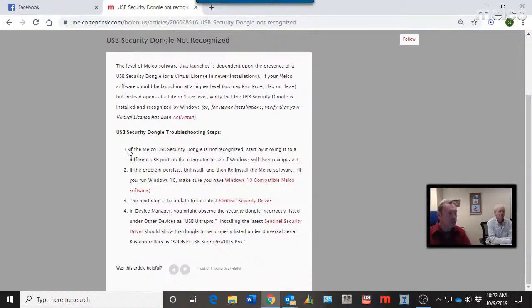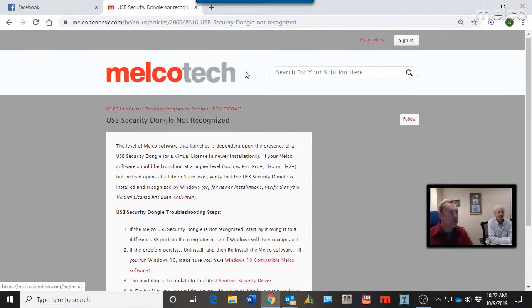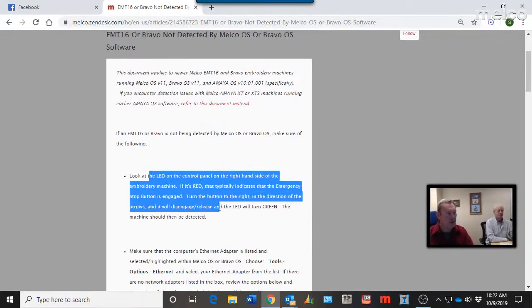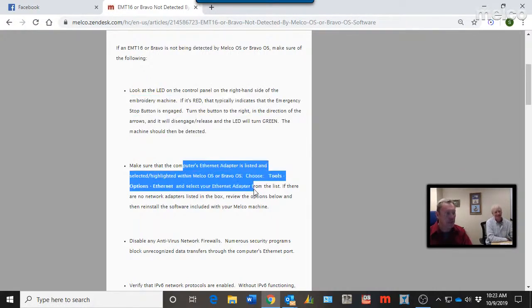The USB dongle troubleshooting goes in order — start with number one, which might be the easiest solution: remove it, reinsert it, try a different port, see if Windows can find it. If not, go to the next step. For the EMT 16, EMT 16 Plus, or Bravo not being detected, similar steps apply: make sure the emergency stop isn't engaged — a common call that takes one minute to resolve — and make sure the ethernet adapter is listed.